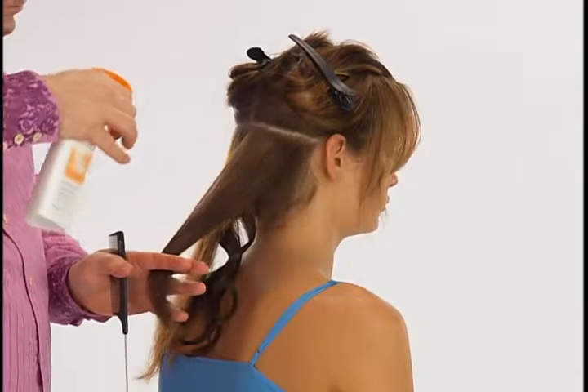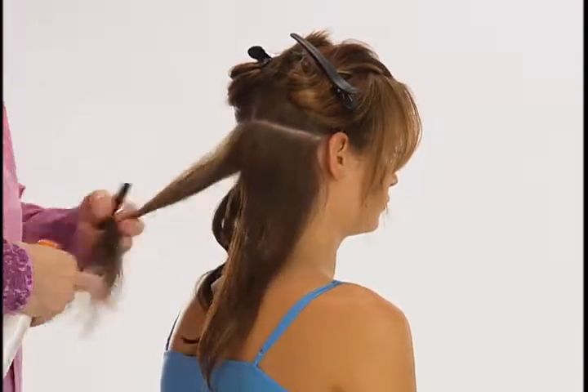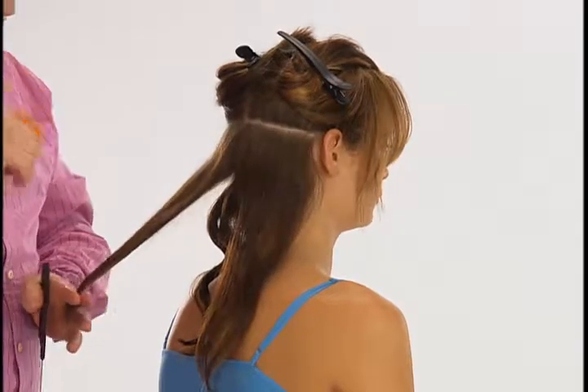To apply, hold 10 to 12 inches or 25 to 30 centimeters away and spray in small sections to create curls.